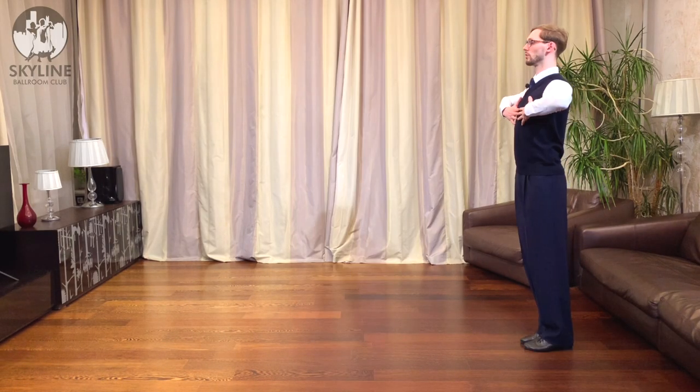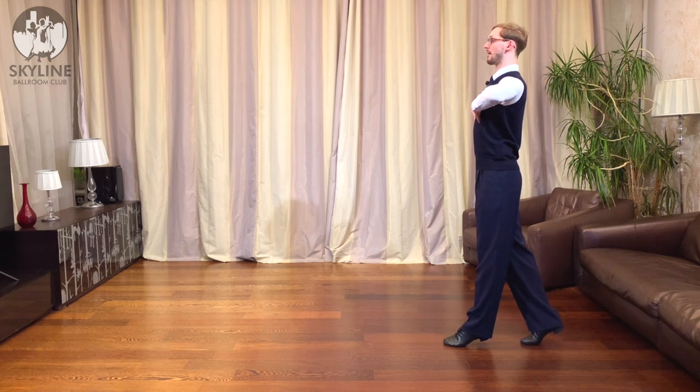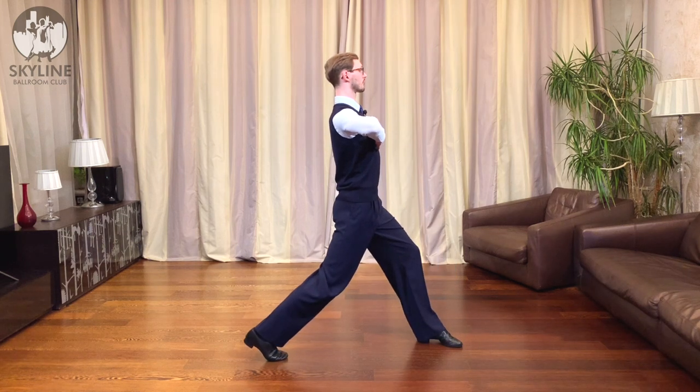Just so we're all on the same page, let me demonstrate it once. We will be on two toes, my left foot will be in front of my right foot. I will be turning to the left, so my left elbow will be going behind my body. I will be turning, lowering, and I will just drive backward from my right foot.